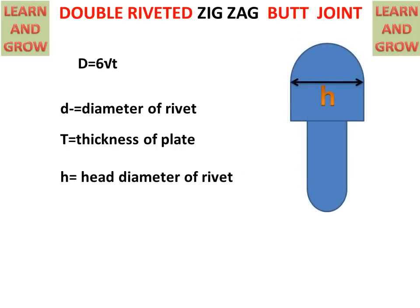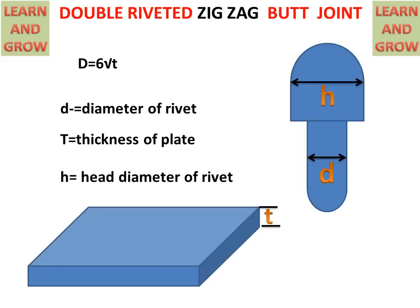This is the rivet. H is the head diameter of the rivet — this is the head diameter. D is the diameter of the rivet, which goes into the hole. T is the thickness of the plate. Between the plates, the rivet is placed and the riveted joint is made.